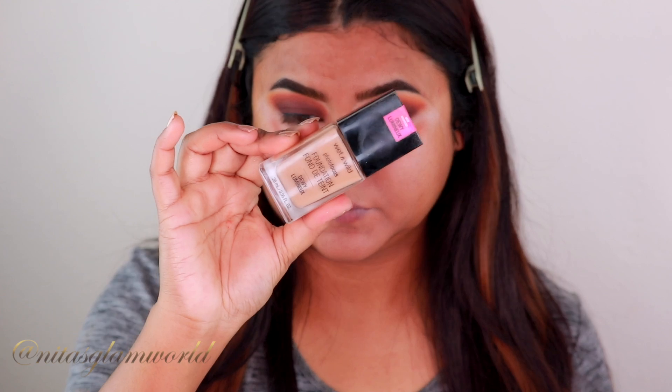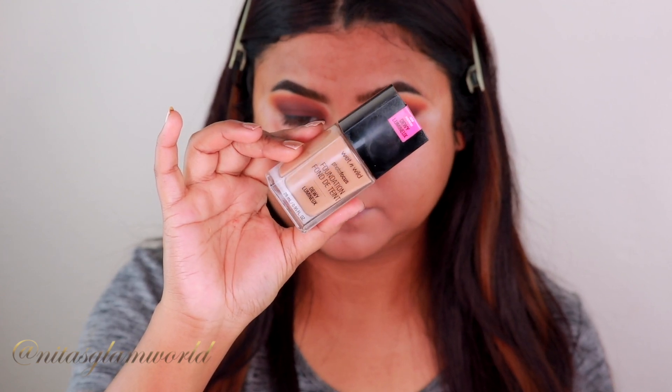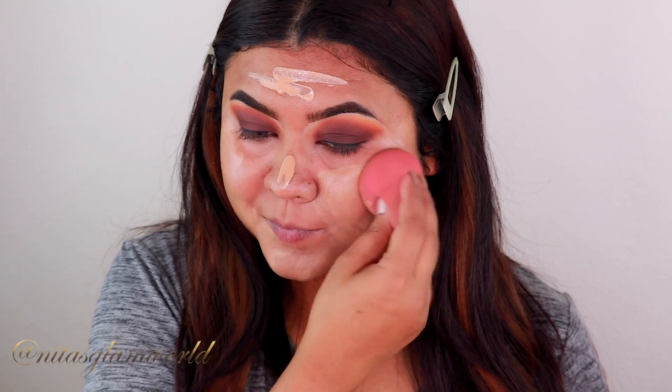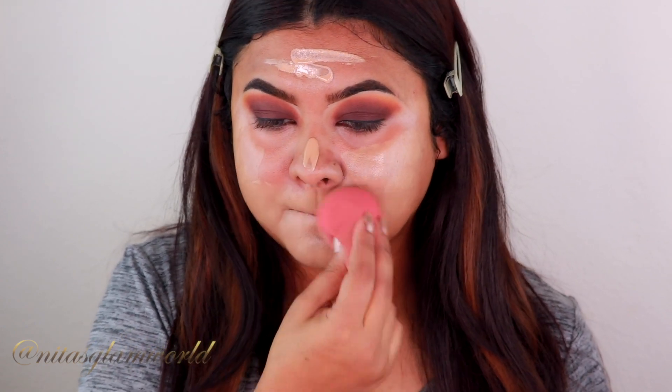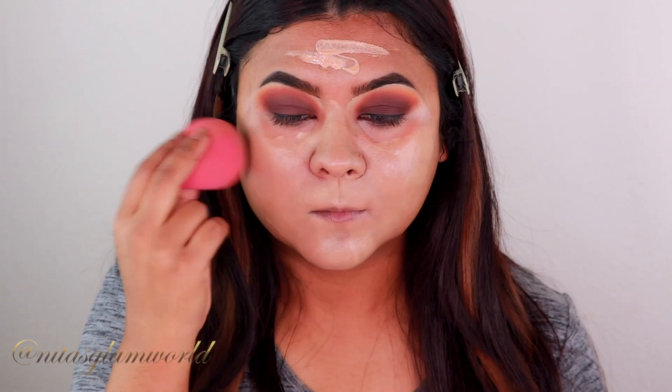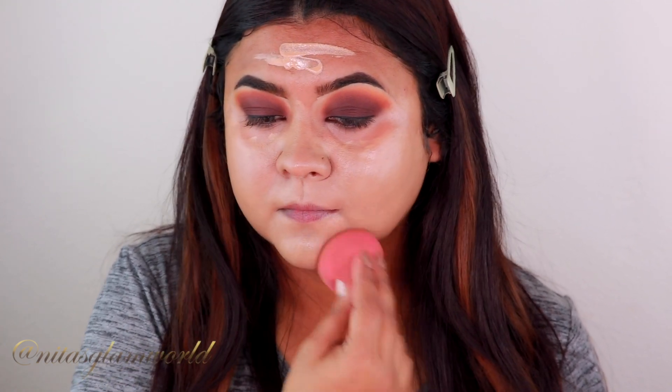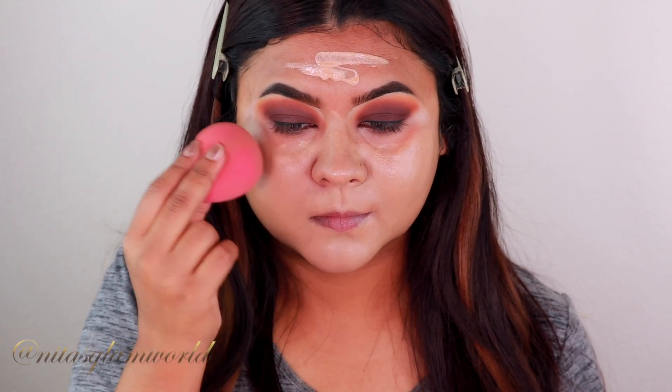For my foundation today I'm using my Wet and Wild Photo Focus Dewy Foundation in the shade Desert Beige, blending it out with my Wet and Wild sponge. I have super dry skin and it's the beginning of fall, so I'm using the dewy foundation. If you have oily skin, you can use the regular Photo Focus Matte Foundation.